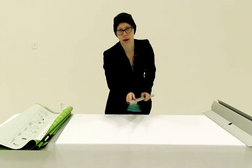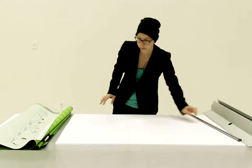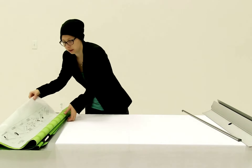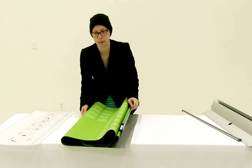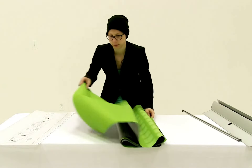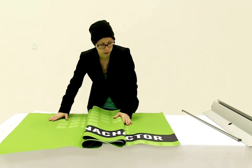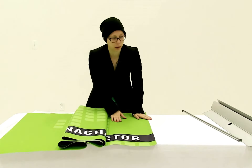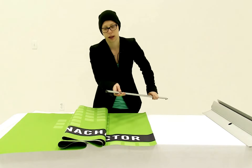Now that I have the end of my snap rail connected, the next thing I'm going to do is lay out my graphic. I'm just going to set the leader off to the side and find the top of my graphic. Once I've found the top of my graphic, the next thing I'm going to do is install the snap rail onto the top of it.